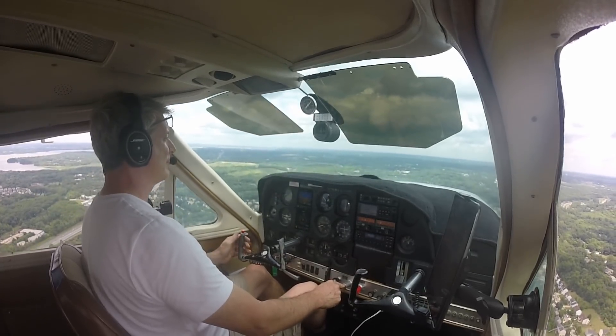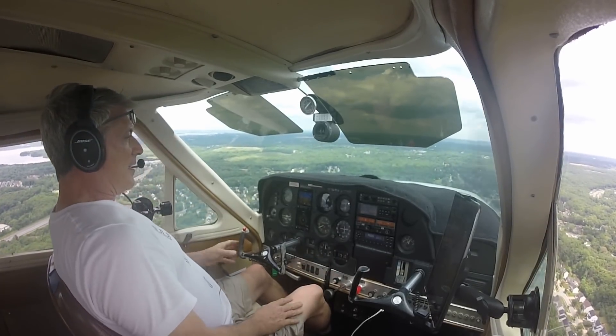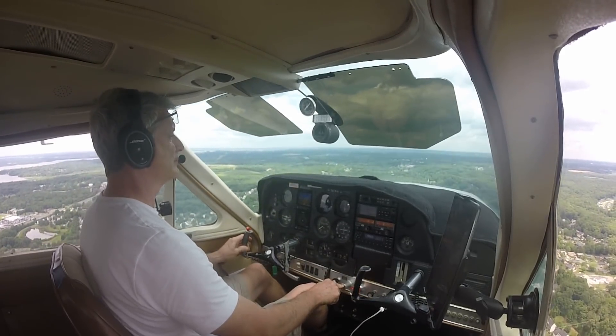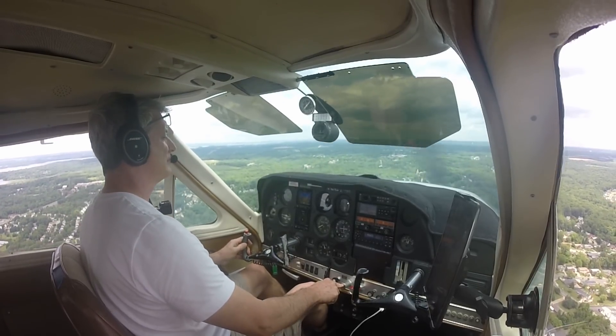I was really surprised to see that stall speed full flaps down right at 55 miles an hour, and I put the G5 in the upper right-hand corner of the screen during that last few seconds of flight so you can see it.